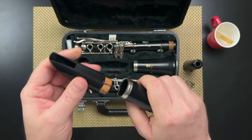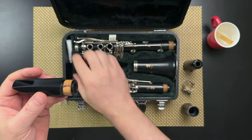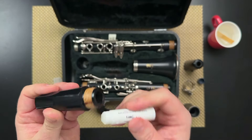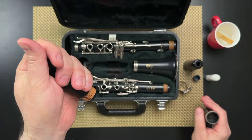If your mouthpiece cork is really new and it's really hard to put together your mouthpiece and your barrel, we have cork grease. Just take your cork grease and apply it to the cork like you're putting on chapstick — although this isn't chapstick, don't put it on your lips. Then rub it in and they're easier to put together.